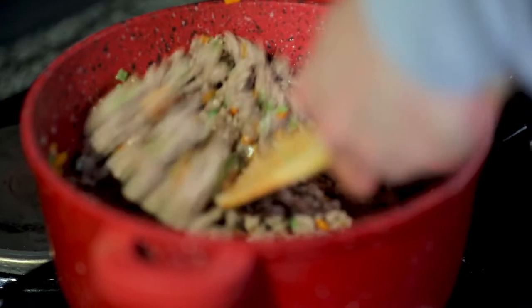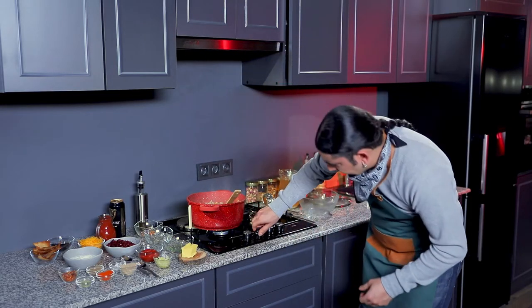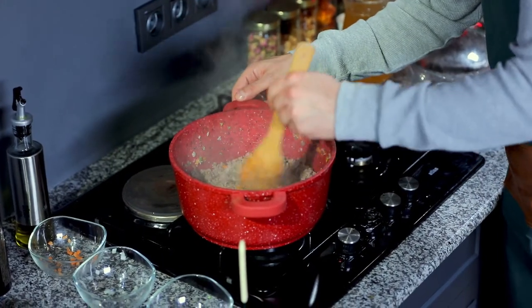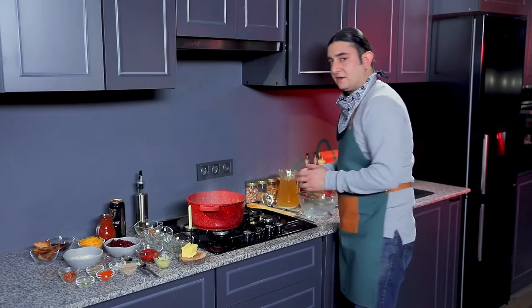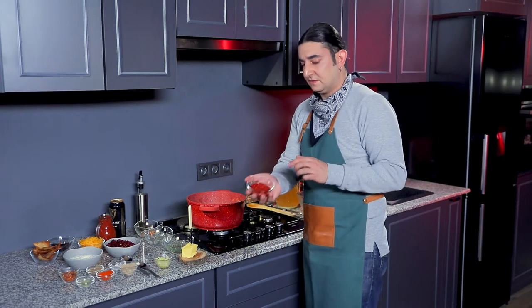As you can see here this is the color that we're looking for. And now that it's ready we're going to be turning off our fire and continue with the rest of our ingredients. So I'm going to start with some tomato paste.